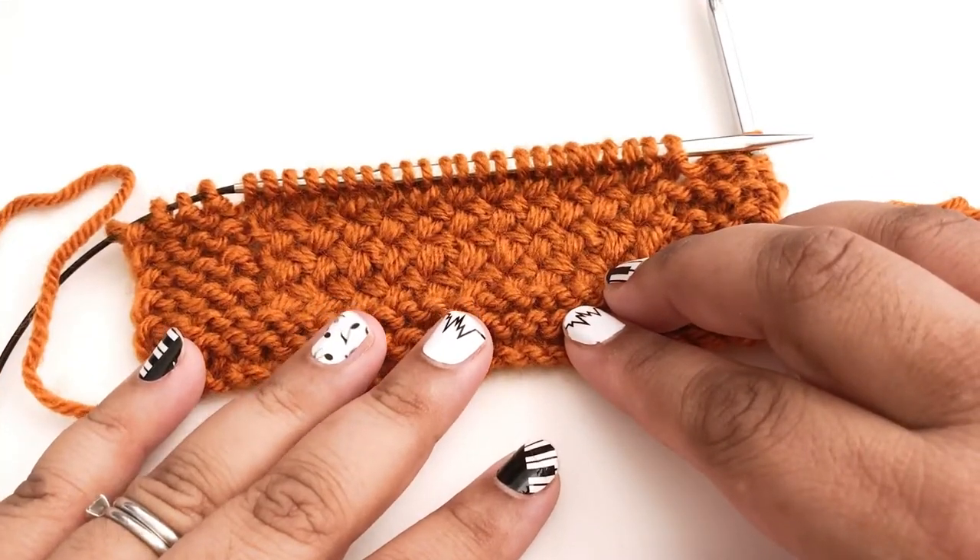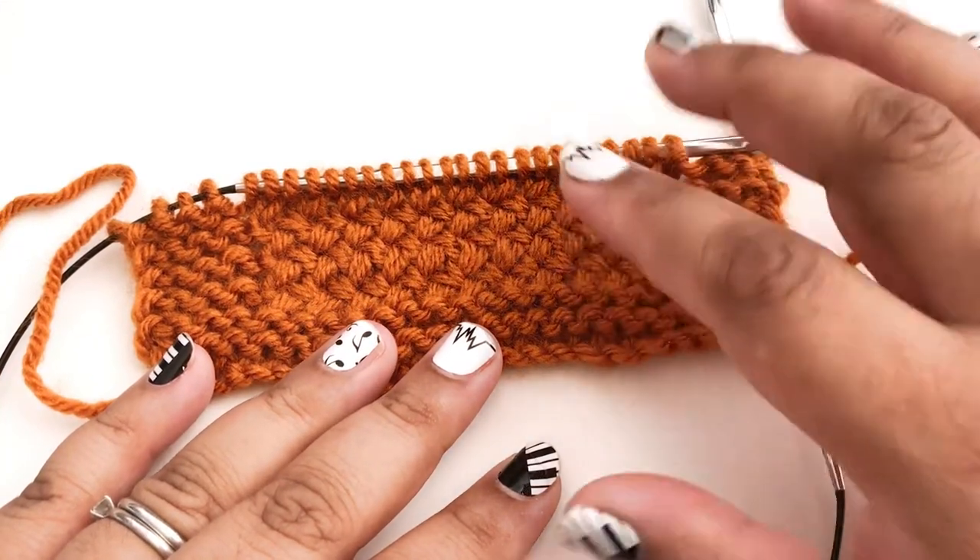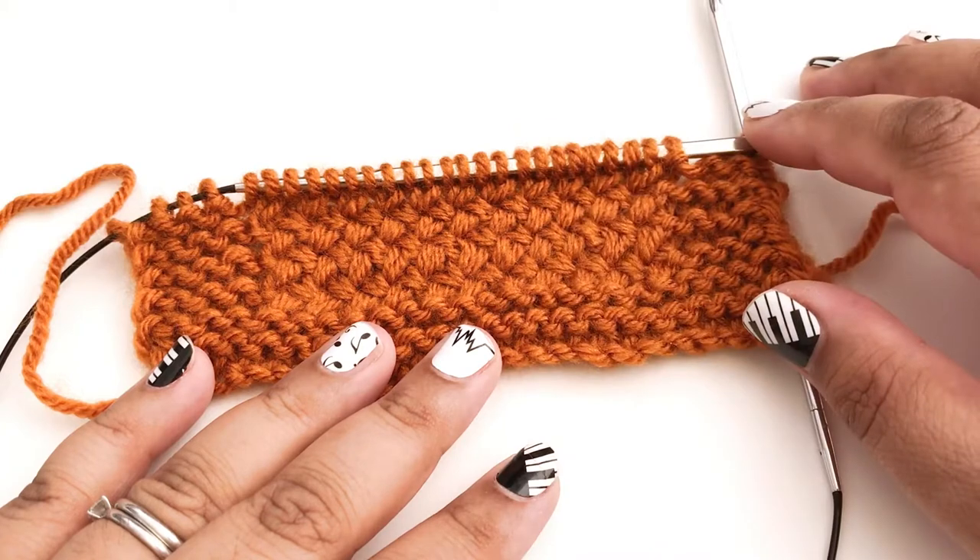Hi everybody! I'm Pia from Stitches and Scraps, and today I want to show you how to make this diagonal basket weave stitch pattern.